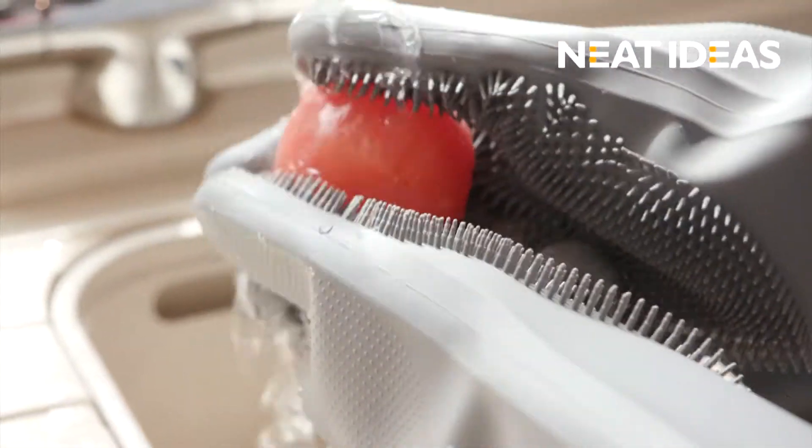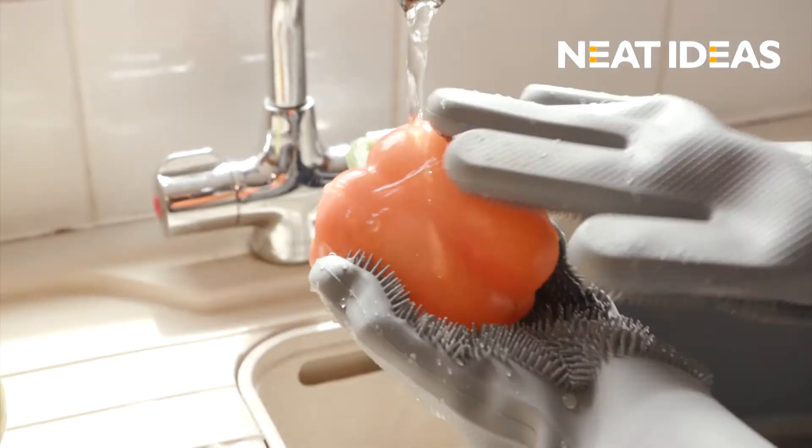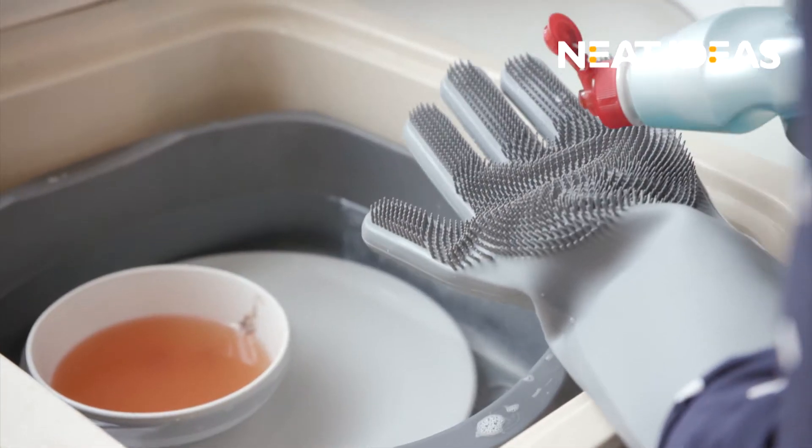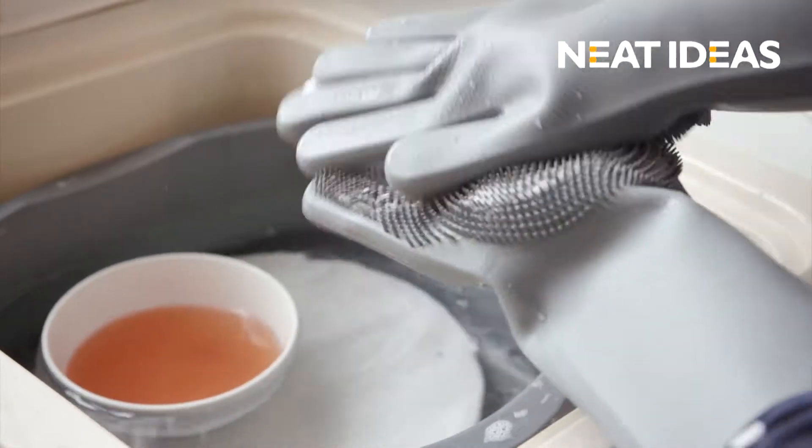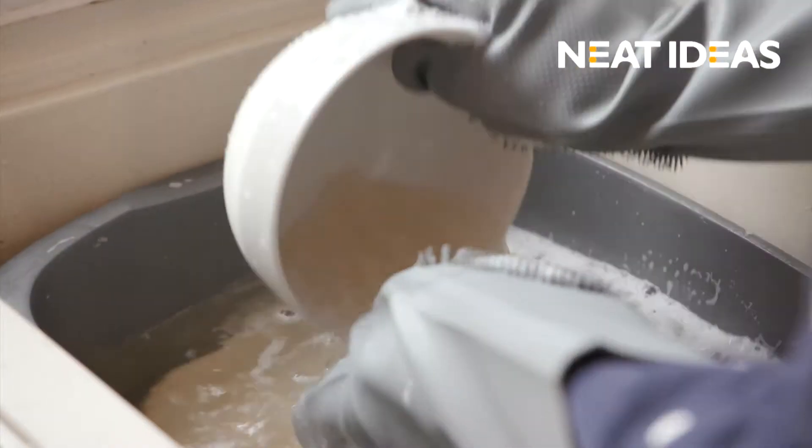Scrubby Gloves are made from food-grade silicone, so they're ideal for washing your fruit and vegetables. To use Scrubby Gloves for washing up, simply apply the washing up liquid directly onto the gloves, then rub your hands together to create foam. They're the magic gloves to leave all your plates spotless.